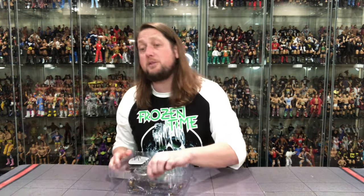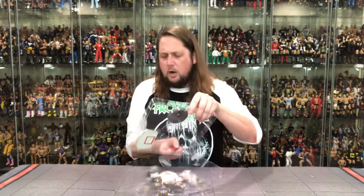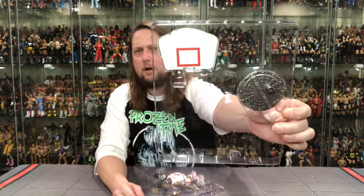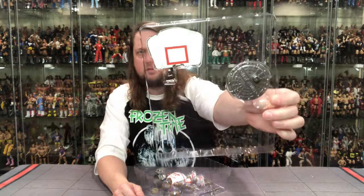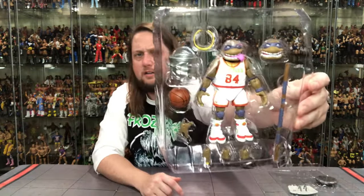Oh my gosh, that's some next level right there for old Slam Dunkin' Don. A true baller on and off the court — I hear he does pretty well with the ladies, too. That's just what I hear when I keep my ears to the streets. Backboard and a sewer manhole cover right there. And then we got old Donatello looking good, looking great, looking amazing. We're going to get him out of the package, pop him out. We'll be back talking all things Slam Dunkin' Don.